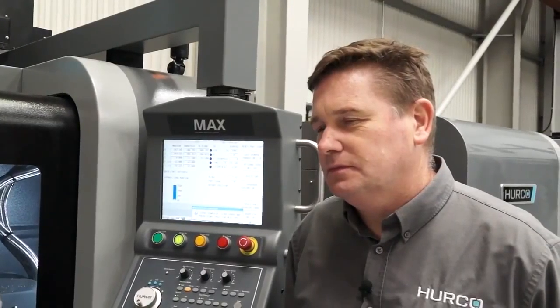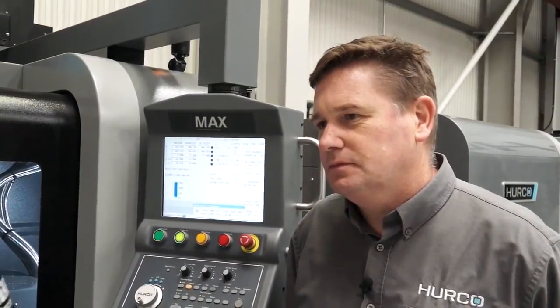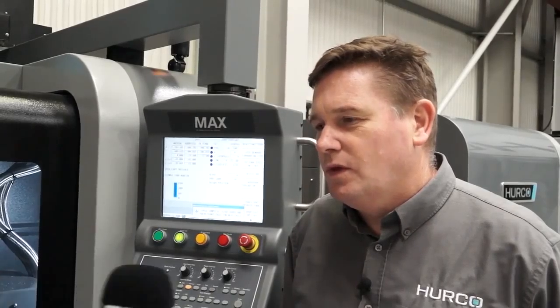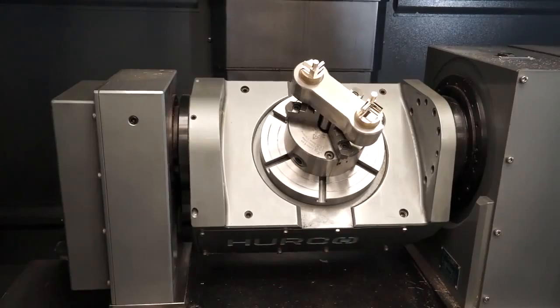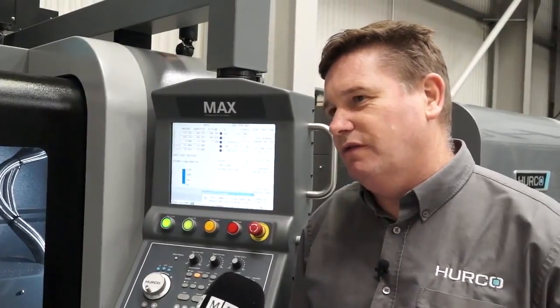Regarding axis travel, the diameter of the table is 198mm. However, you can put a vice on top of that which raises the workpiece up, increasing the effective capacity a little bit more as well.